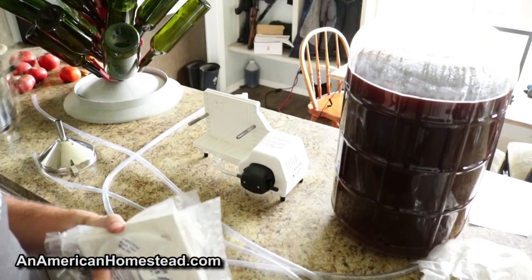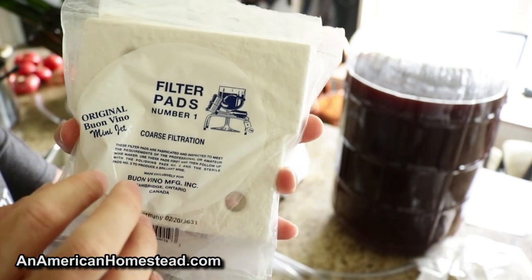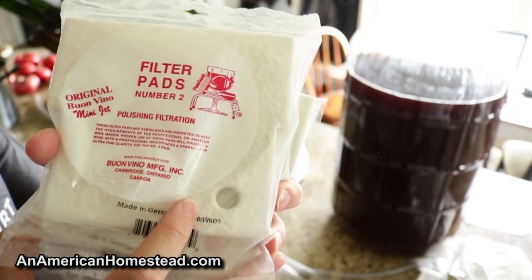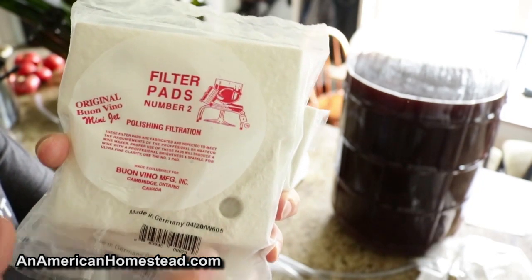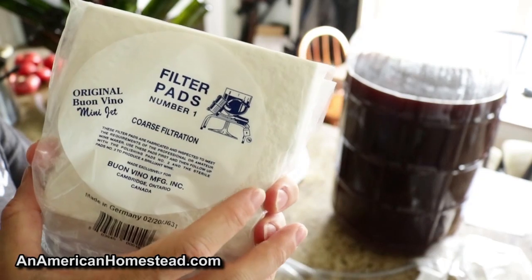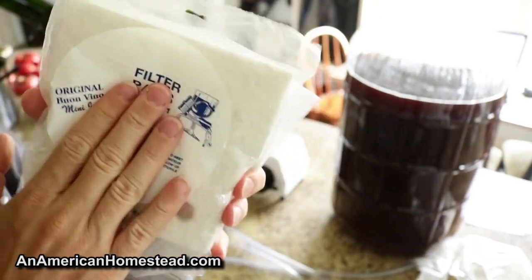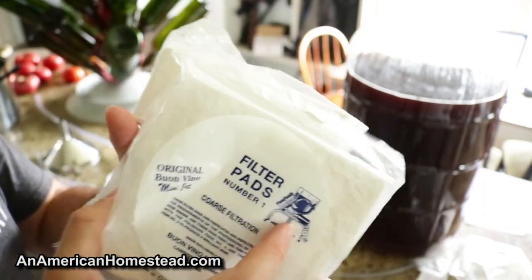If everything goes right, we're going to do two runs on the filter. The first one is a coarse filter pad — this is for a new wine right out of the carboy, maybe racked a couple times. Then we're going to do this one here, which is called a polishing filter. The analogy from one of the videos was a freshly washed car — you have a nicely washed car, it looks nice. But then you wash it and wax it, and you can tell the difference standing side by side. The waxed car looks a lot better. So you have to wash and polish — that's the difference between the two filters.